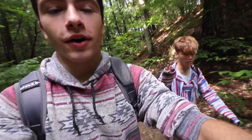Hey guys, what's going on and welcome back to a brand new video. Today I'm here with Jonah. Right now we're hiking into a really cool quarry that we haven't checked out yet. Apparently this cliff's up to like 90 feet so I don't know what's going to go down today. I'm excited though, I'm really excited.